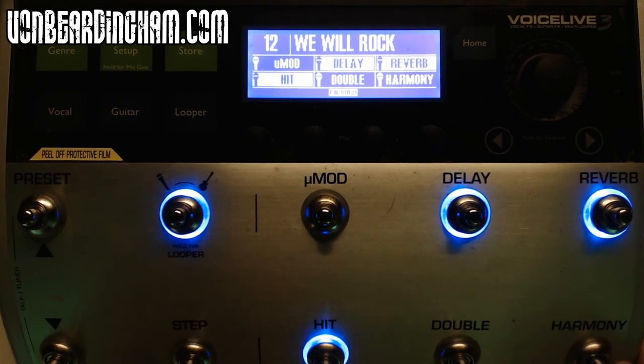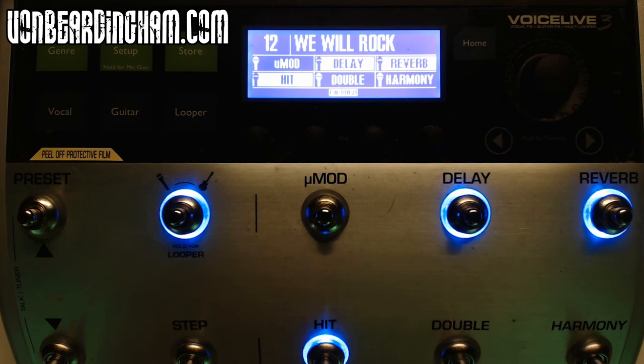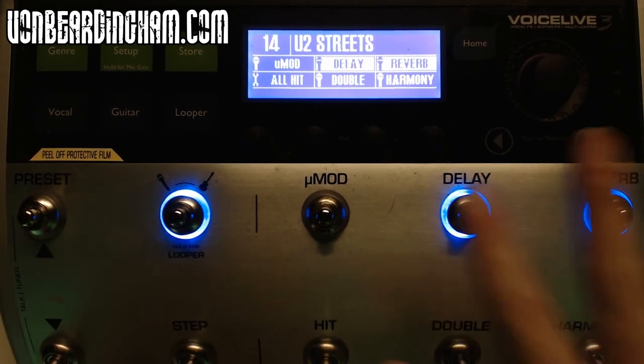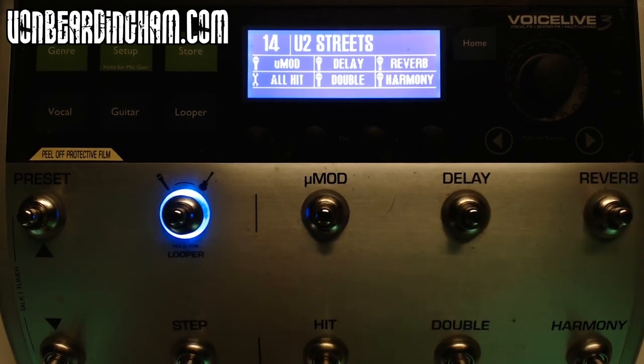We Will Rock You — that one has a harmony setting. 'We will, we will rock you.' It goes to show if you've been listening to songs long enough, when you press a harmony button and happen to be singing in the right key it works. There's also Where the Streets Have No Name. All of these are downloadable from the sound library that you can access when you plug in your TC Helicon and use the software on your computer.